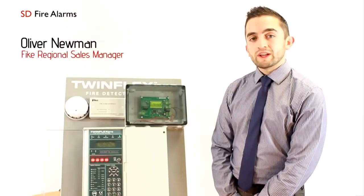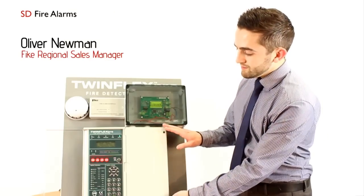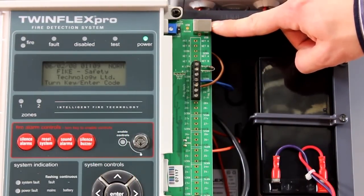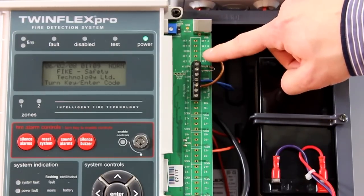At this part of the Twin Flex Pro video, we're now going to look at the connections within the panel itself. On the Twin Flex Pro two zone panel, the connections are as follows: you have a USB port for connecting via your laptop to program the system.